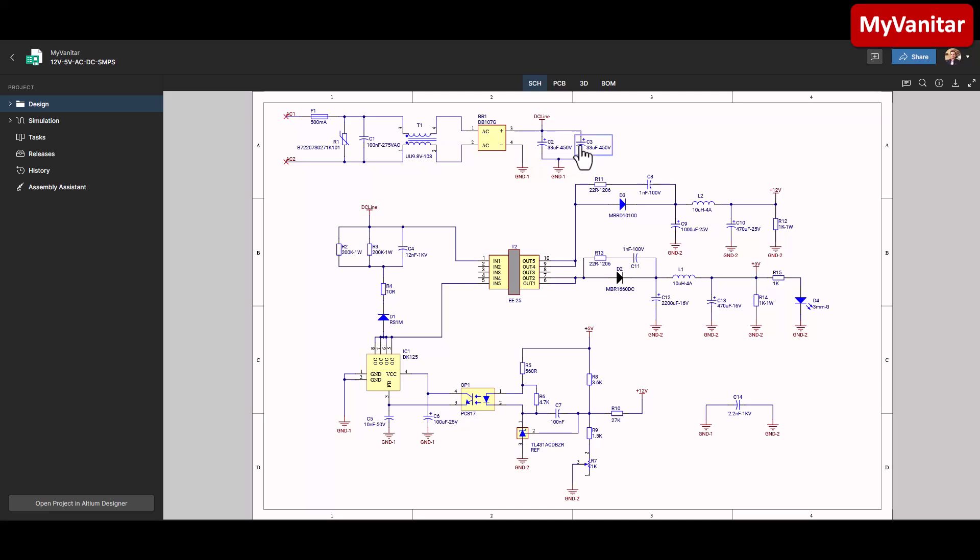Why use two parallel capacitors instead of a single bigger one? The intention is to reduce the ESR of the capacitor, because ESR is a series resistance and two resistors in parallel means lower resistance, means lower ESR. Also, it enhances the ripple current — each capacitor is rated for some ripple current, and putting them in parallel enhances the combined ripple current handling. When I hover the mouse over this DC line net, you can see it highlights the net — a nice feature of Altium 365.